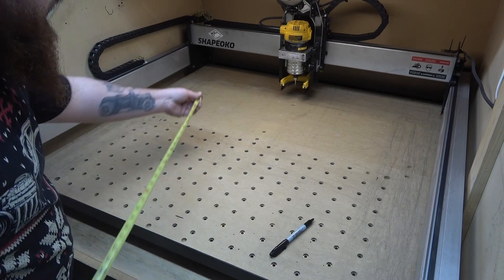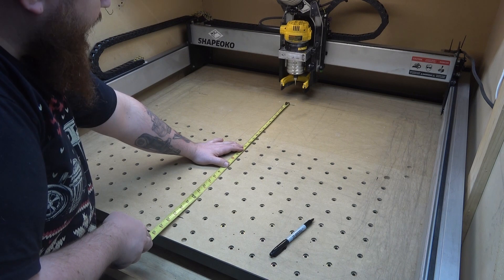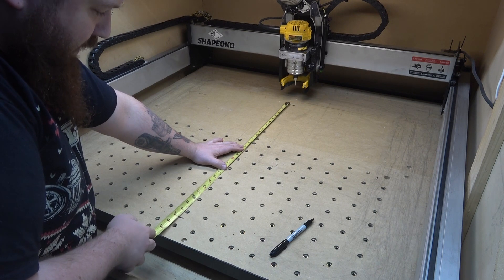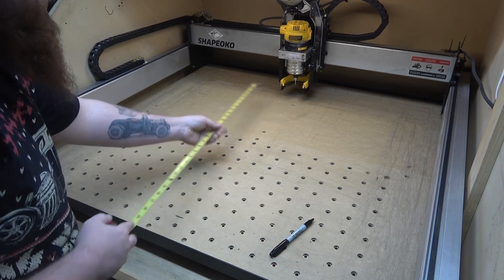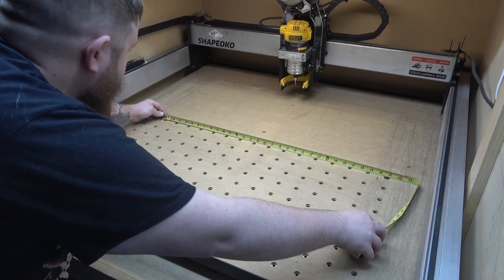Now that we have our lines all laid out, all I have to do is measure the distance between them, and that'll give us the size that we need to make our wasteboard. So we're going to call that 27, and we're going to call that 30.